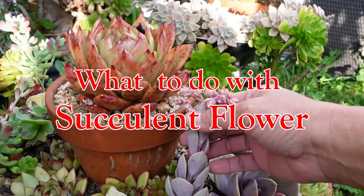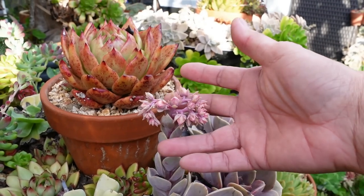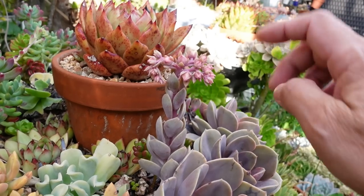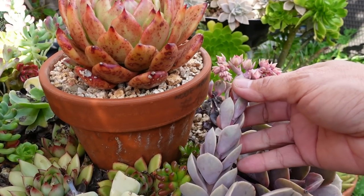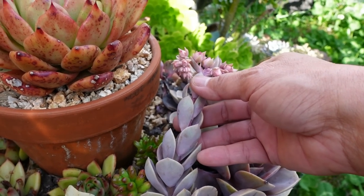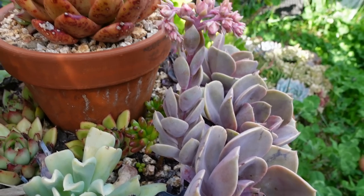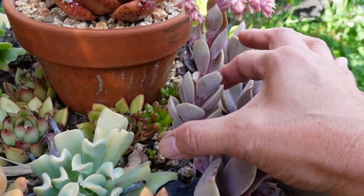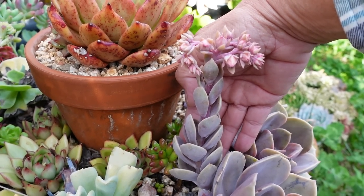Now there are different types of succulent flower. This one has got the flower blooms - eventually this will open up and bloom - and also you have all these leaves on the stem of the plant, or inflorescence. So the whole flower stalk is what you call inflorescence. You've got the leaves, the stem, and the flower blooms. This is one type or one form of flowering on Echeveria.